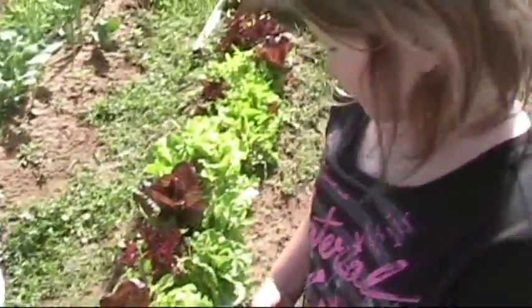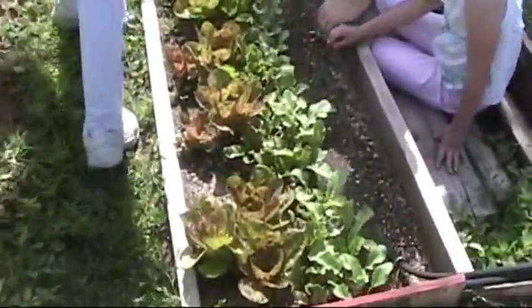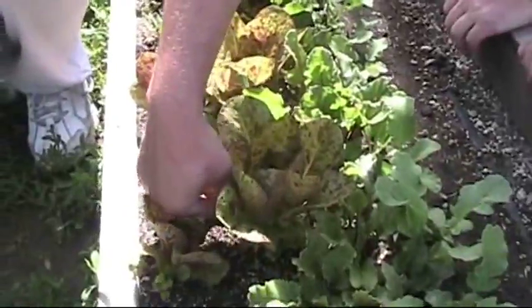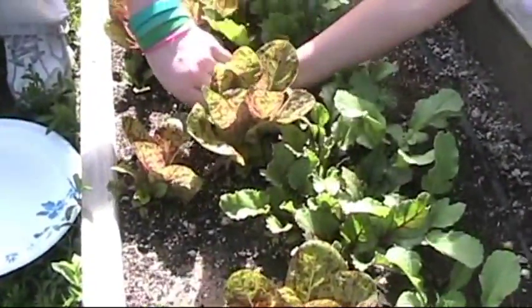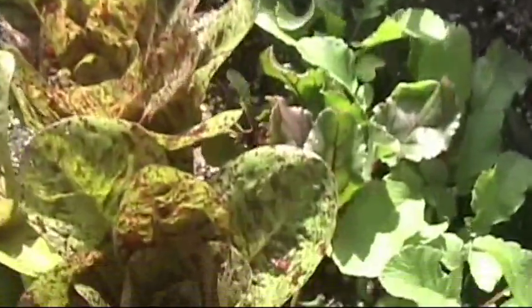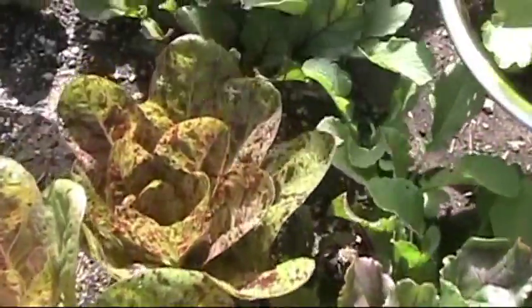Now let's go over here and see what kind of lettuce David's got over here. They look kind of like roses, huh? This is Forlenschluss romaine. What is it called, David? Forlenschluss — which is Austrian for 'speckled like a trout.' Speckled like a trout. Kind of an interesting lettuce. It's a type of romaine lettuce.